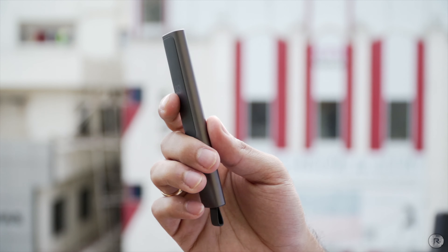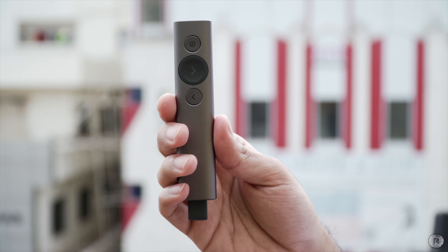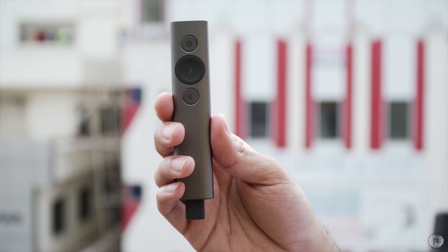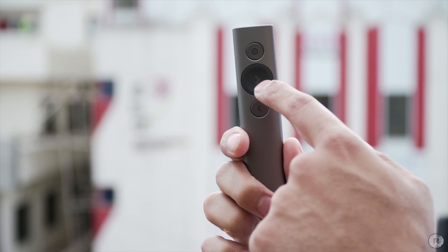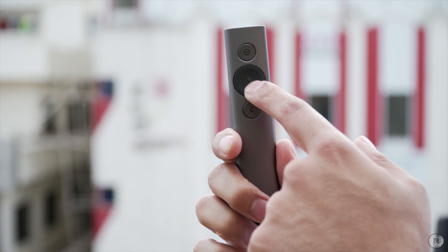This is an interesting device that comes in two different colors — this here is the slate or dark gray color, and there's also a golden one. It has three buttons up front: one is called the spotlight feature, one is for forward, and one is for back. The forward button is a bit larger because most of the time you'll be moving forward in presentations.